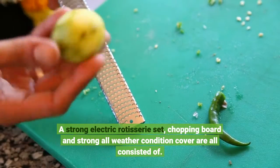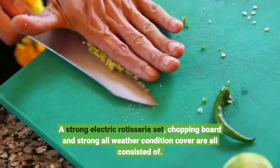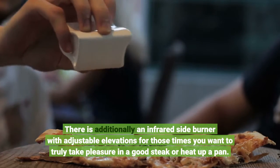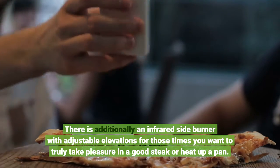A strong electric rotisserie set, chopping board, and all-weather condition cover are all included. There is additionally an infrared side burner with adjustable elevations for those times you want to truly take pleasure in a good steak or heat up a pan.